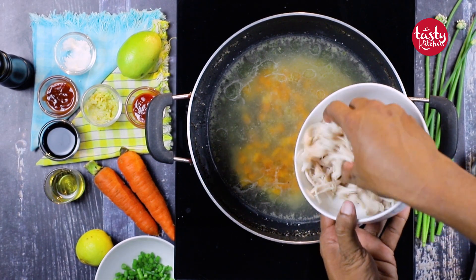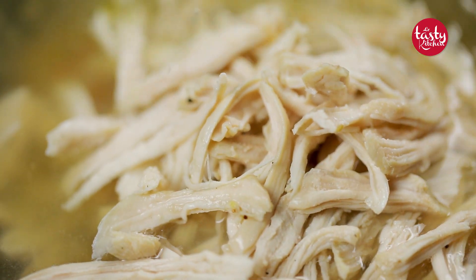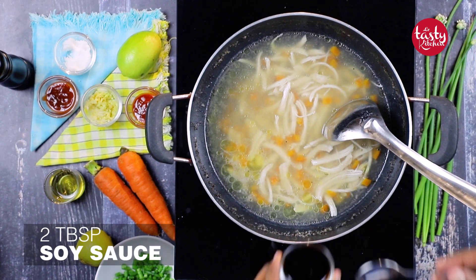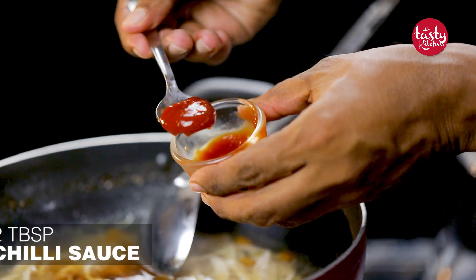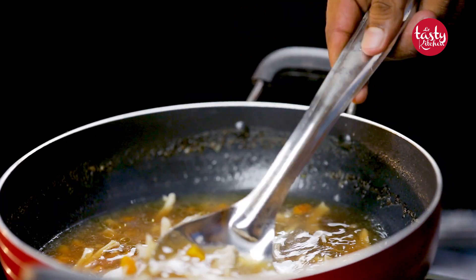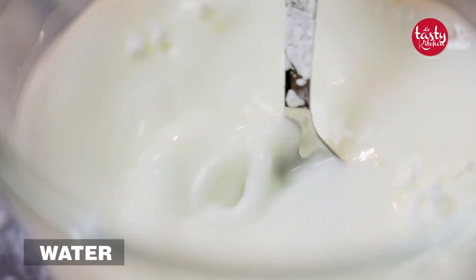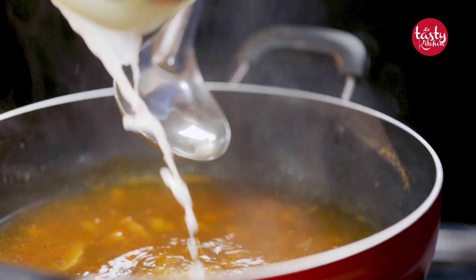Once you are ready with the shredded chicken, add it back to the bowl. It looks really soft and moist, which will give a very good taste. Now add two tablespoons of soy sauce, two tablespoons of chili sauce, and one tablespoon of tomato ketchup. Give it a whisk. Once it starts boiling you'll get a really good fragrance. In a separate bowl, mix two tablespoons of corn flour with a cup of water, then add that mixture to where we are boiling the chicken and vegetables.